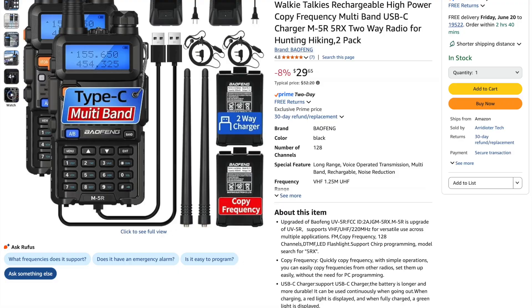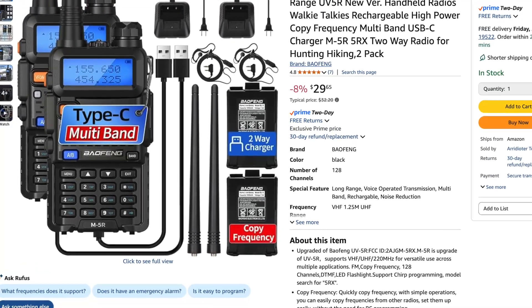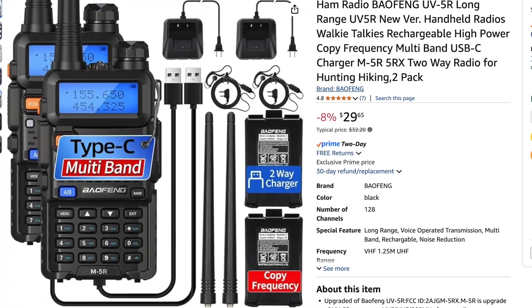If you're looking for a reliable tri-band radio with USB-C charging that's also clean, unlocked, and affordable, I would highly recommend the M5R. You can get a pair of them for less than $32 on Amazon, and they work with all UV5R batteries and accessories — affiliate link below. That'll do it for this episode. Please leave your thoughts and comments below, and if you like this video, remember to give it a thumbs up and subscribe if you're so inclined. And remember, when it comes to tech, I've got you covered.